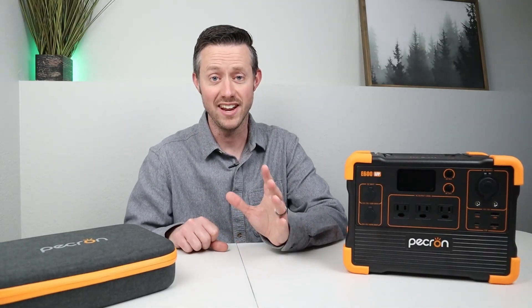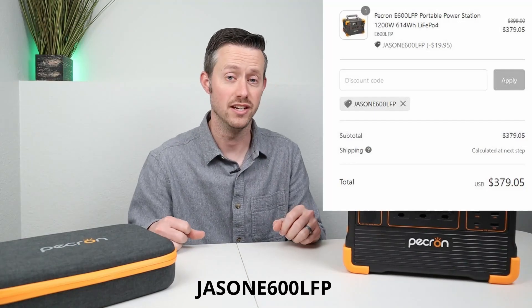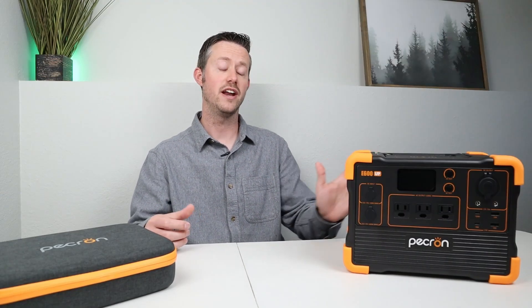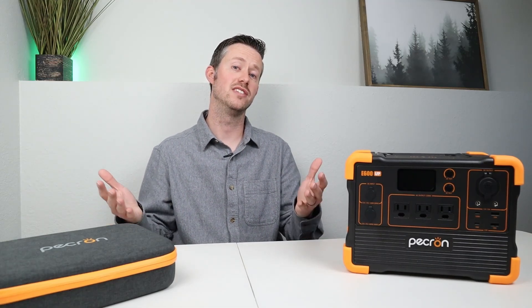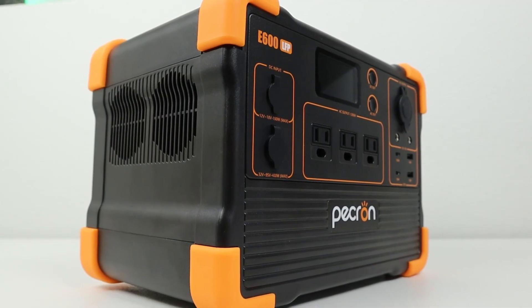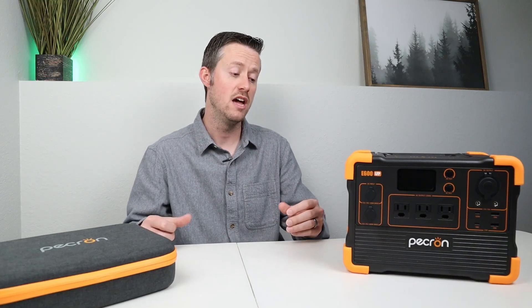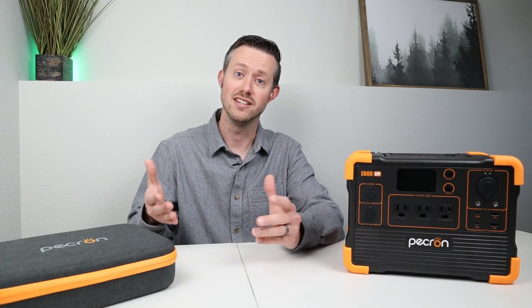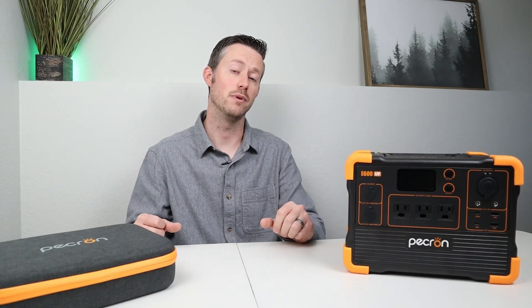This power station comes in at an excellent price. On Amazon or on their website, you can pick this up for $399. I do have a discount code for you guys to drop the price an additional 5%, so you can pick this up for $379. That is right around 61 cents per watt hour, and there's not many power stations that can compete with that price. In the rest of the video, we'll be putting it through a ton of different tests to see how it performs, and at the end I will put this through my power station grading system.